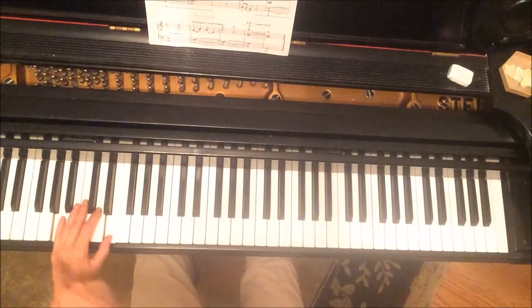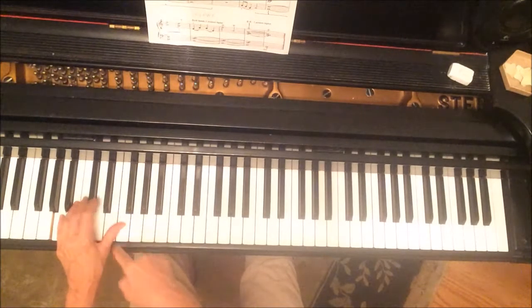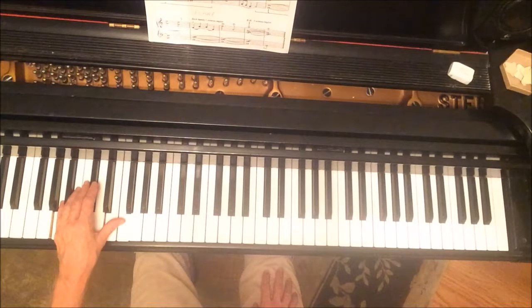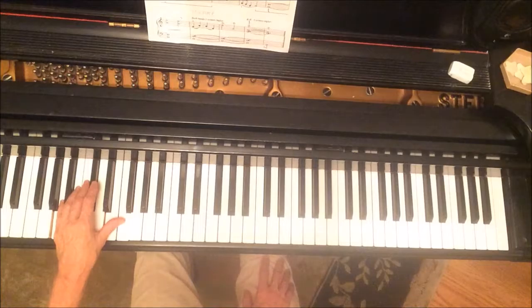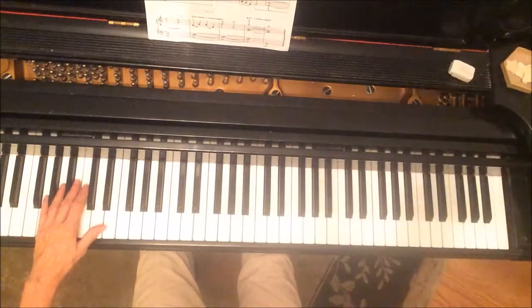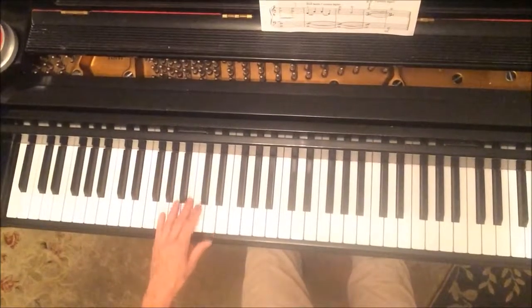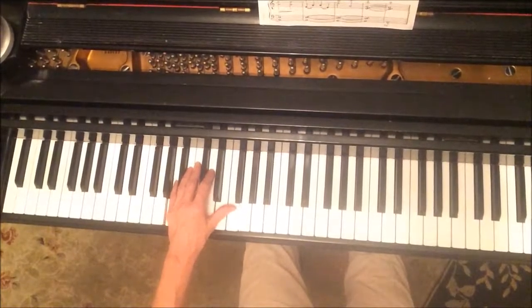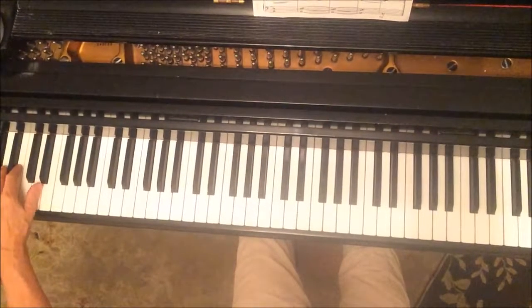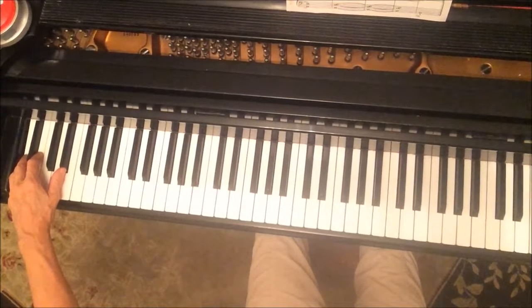Now the left hand is back where we started. We're going to add those two notes on top, like at the beginning, so the left hand is doing that same thing it started with. Then we go down and play the very lowest A on the piano — that's out of range on camera, so let's move this over. We go all the way down to the very lowest key on the piano.